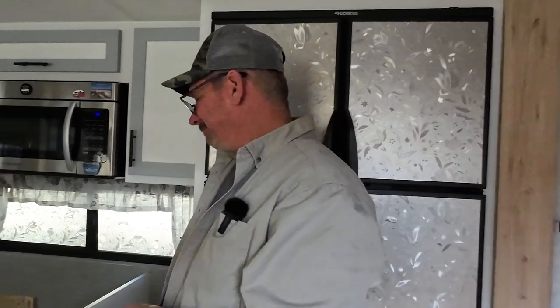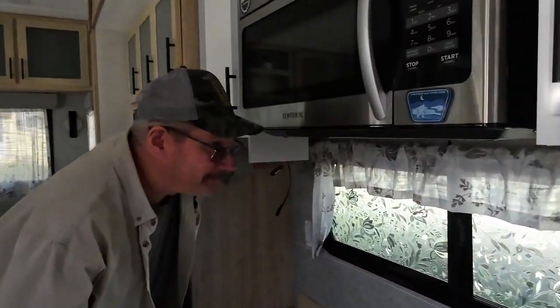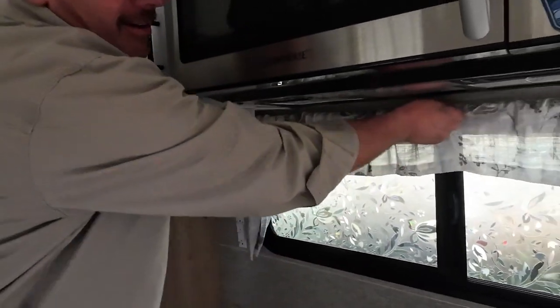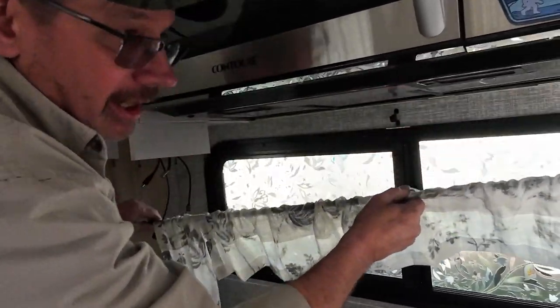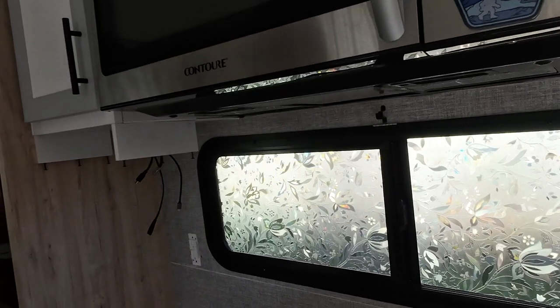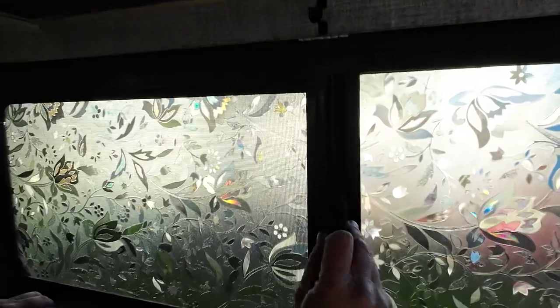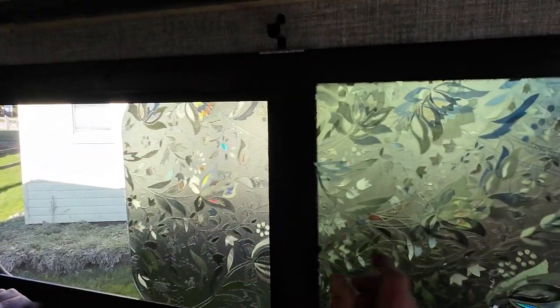I think she wants to show off the project I'm working on. I want to show off the finished project — yeah, I'm getting there. Okay, same thing here: remove your curtain if you have it, set it on the counter, and then same thing — open the window up.